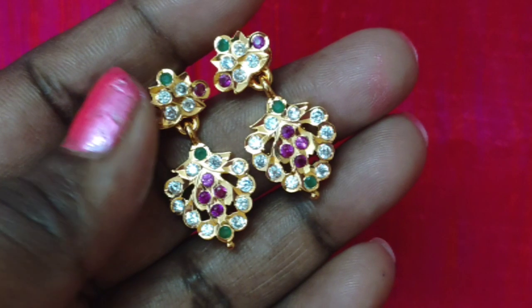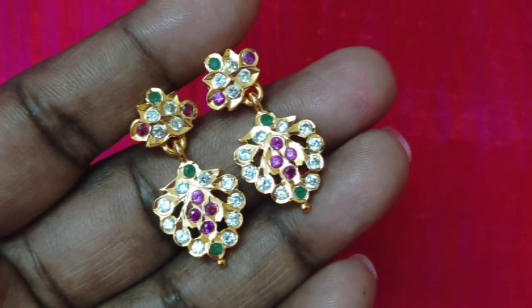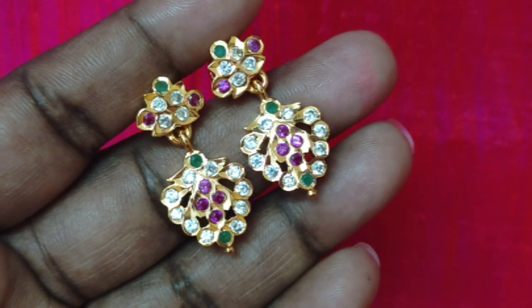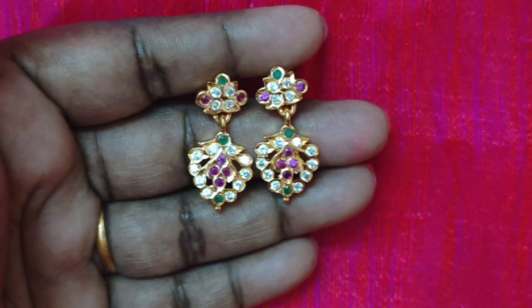In this video, you can see earrings. If you want to see for the first time, subscribe and press the notification button. If you have online payment — Google Pay, phone, bank transfer, cash on delivery — you can use those options.